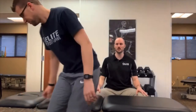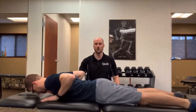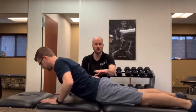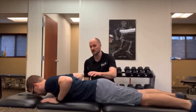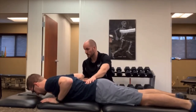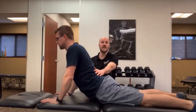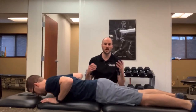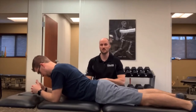Zach is going to lay on his belly, hands underneath the shoulders, and press his upper body up off the table keeping his hips down. I'm going to ask Zach if that causes any discomfort in his low back — it does not. But if someone were to say it hurts a lot, we may have to do more diagnostic testing to make sure there isn't something more significant going on, because that leads to a completely different rehab protocol.